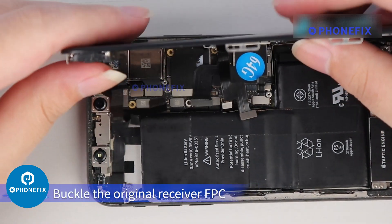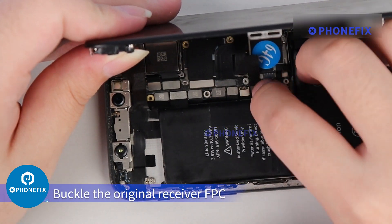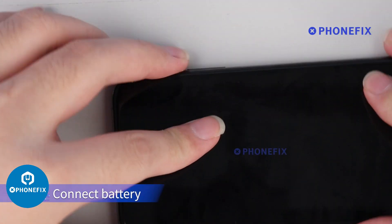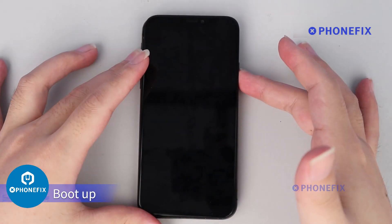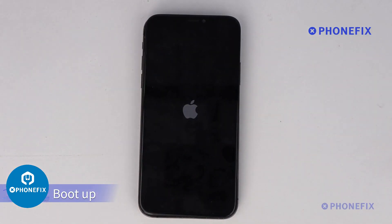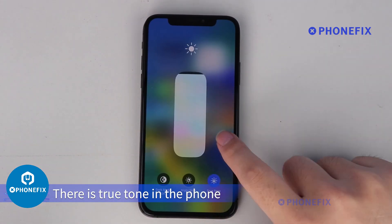Step 4: Install and Test. Put the screen back on the phone. Buckle the original receiver FPC. Connect the battery, then boot up. There is True Tone on the phone — repair successful.